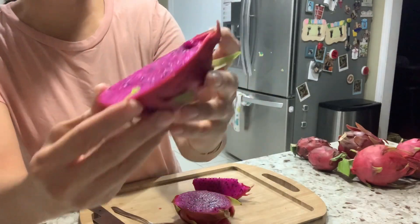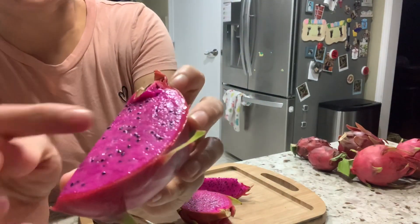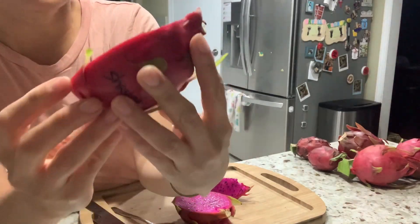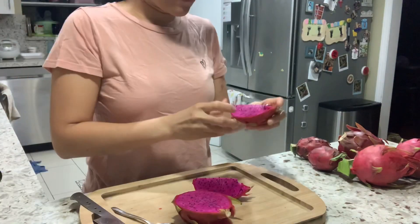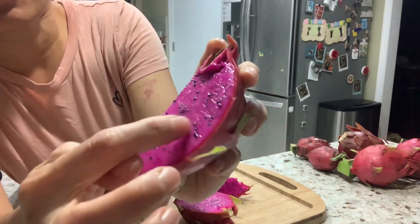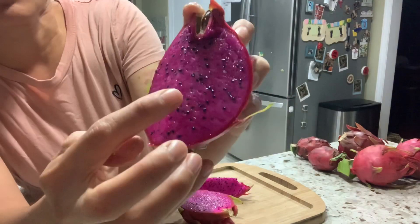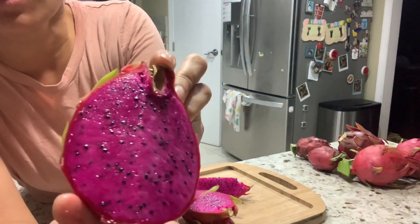The flesh looks like it has a little white in there that mixes with the purple. There are little chunks of white and little chunks of purple that mix with each other, so you can see the whitish part is still there.